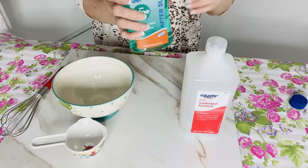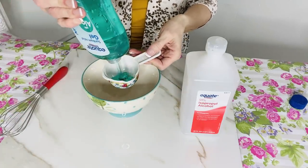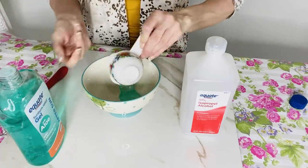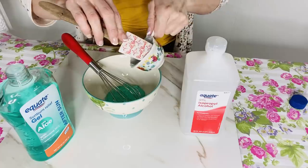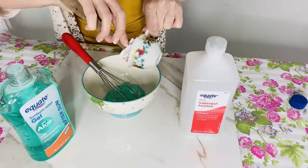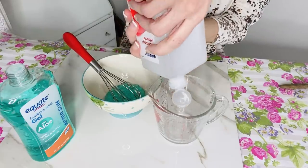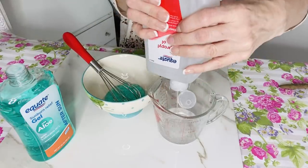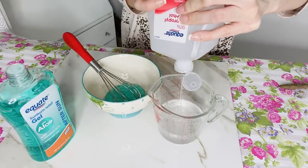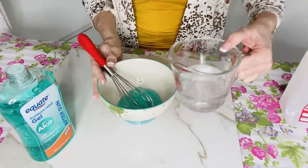To make DIY hand sanitizer, mix up one third cup of aloe vera gel. I recommend grabbing a spatula because the aloe vera gel does stick to a measuring spoon. Then add two thirds cup of rubbing alcohol — I'm using 90% rubbing alcohol — and mix that together really well. In our home we're out of hand sanitizer and you can't find it anywhere in stores, and my husband still has to go out and work.